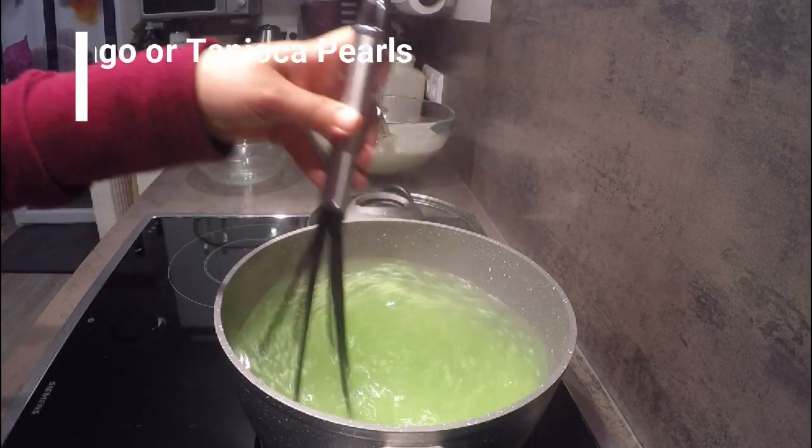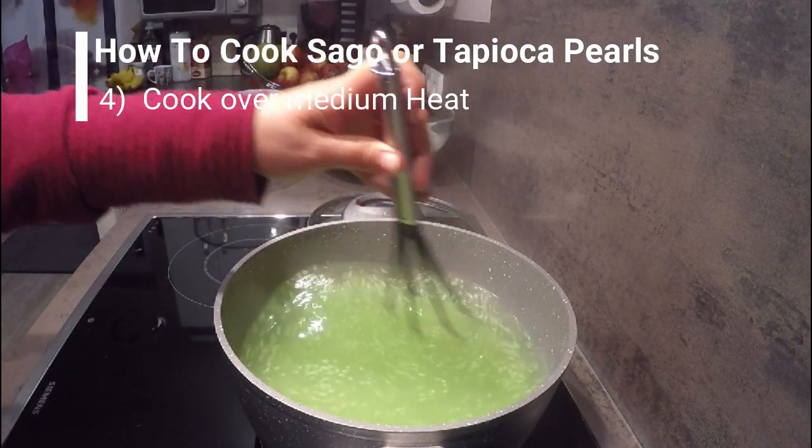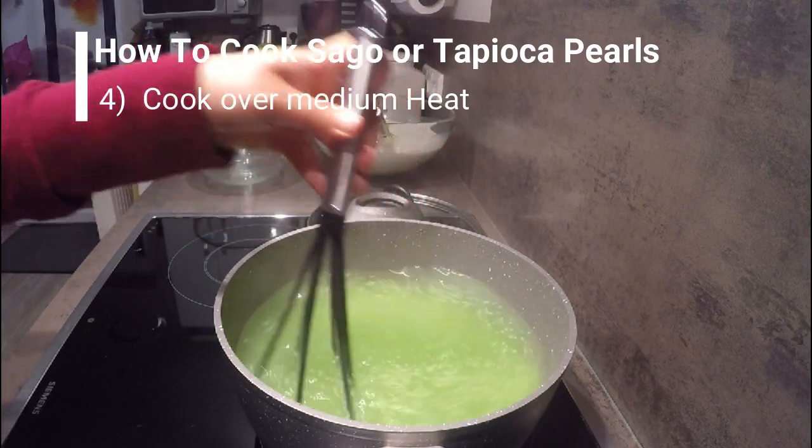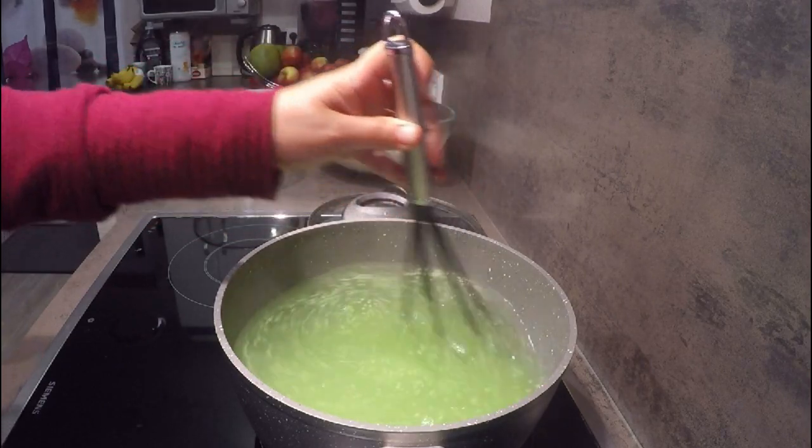You have to wait until it's going to be translucent looking. When it's medyo translucent na sya — ibig sabihin, luto na sya — it means it's already cooked.